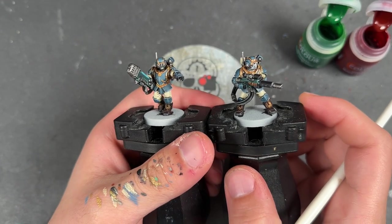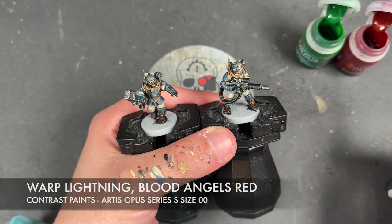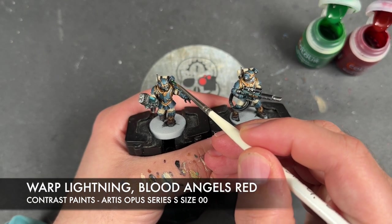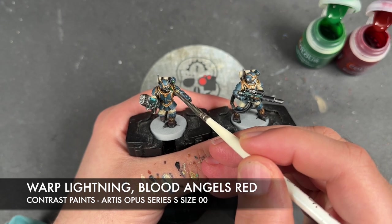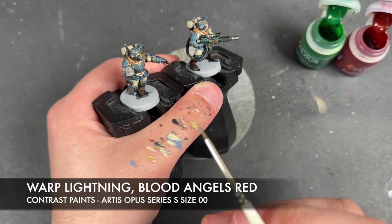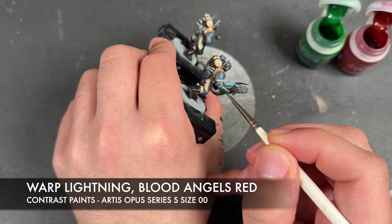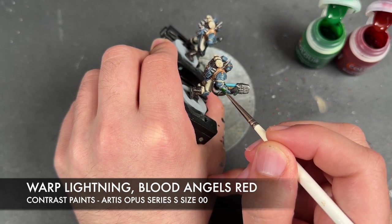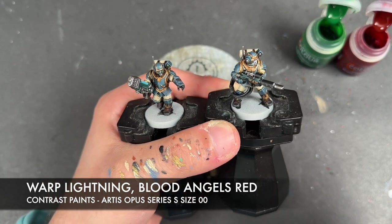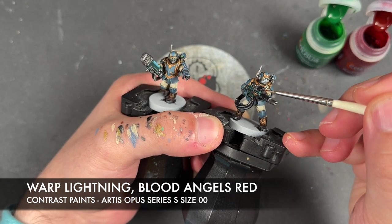With that Liberator Gold all applied, there is just one last thing left to do - colour in all the lenses and screens. We're using two colours: Warp Lightning and Blood Angels Red. Warp Lightning goes over the top of the little lasers, the eye lenses, and their little computer screens. Blood Angels Red is used over the top of any scopes.